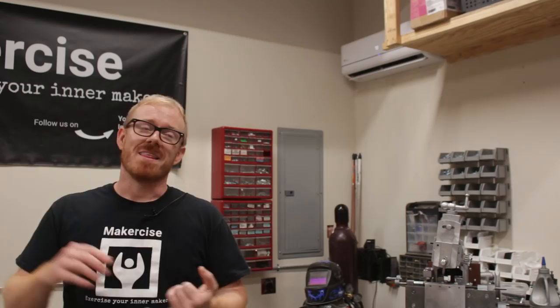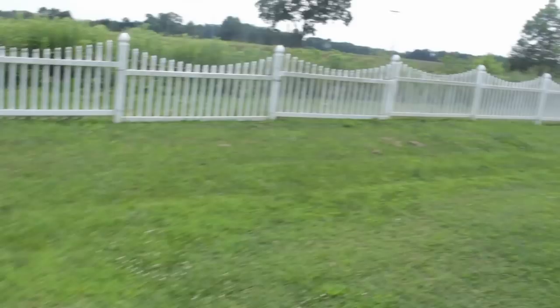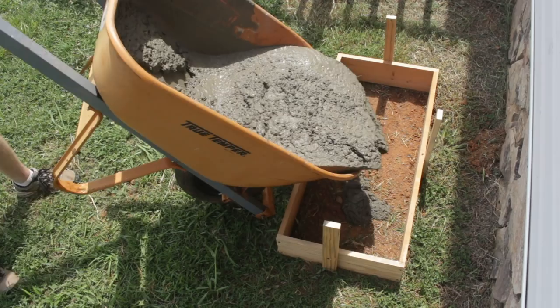Why did I decide to go the DIY route? This is Maker Science, so I like to exercise my inner maker. I haven't had experience working with air conditioning, although I feel comfortable with electrical, plumbing, and framing. Air conditioning presents new opportunities to learn, and I value that. Cost factored in versus the hassle and expense of finding somebody, getting quotes, and arranging for them. I save money doing it myself.